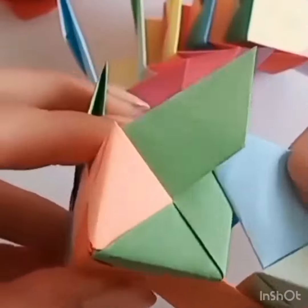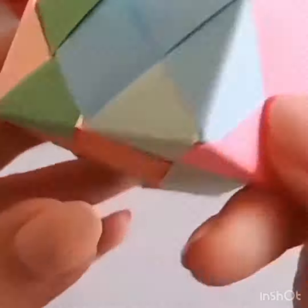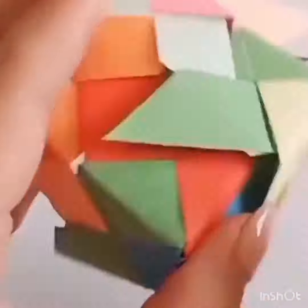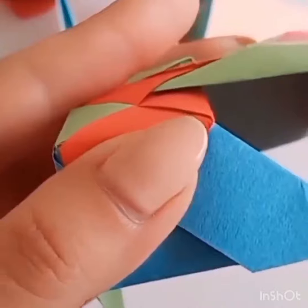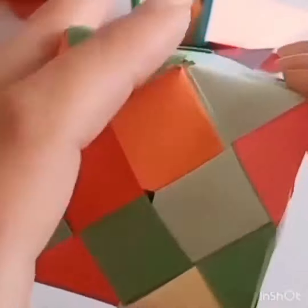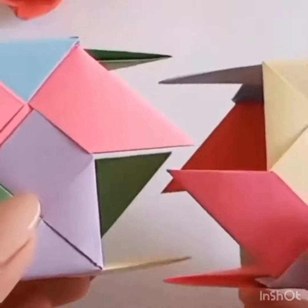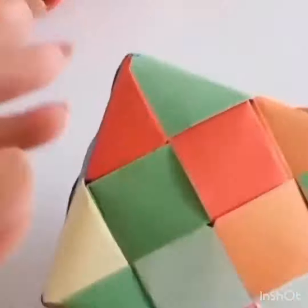In today's video we have uploaded handmade paper craft designs of a cube — this is a Rubik's cube craft design made with handmade paper. This will entertain you all, so do watch the video till the end. This is made by our head.